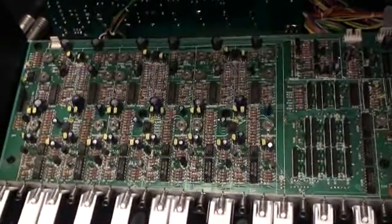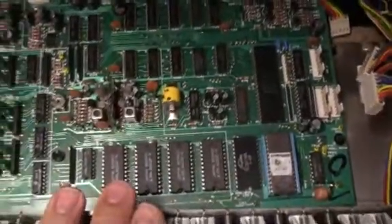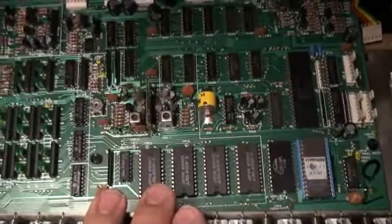All right, now it's time to move into action. This PCB is the main board on the JX-3P, and it is going to be upgraded to the Kiwi-3P kit.